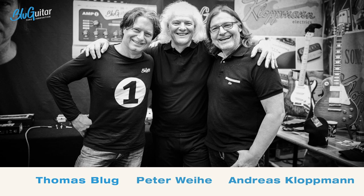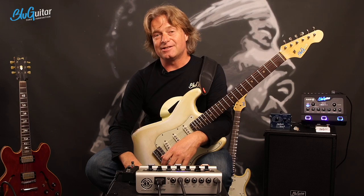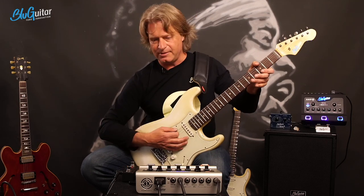I had to step into his footsteps once when I was playing with a band called the Rainbirds from Berlin. They had a fantastic song called Blueprint, and this song I had to cover. Anyway, this amp here - let's hear it.